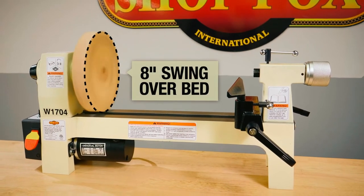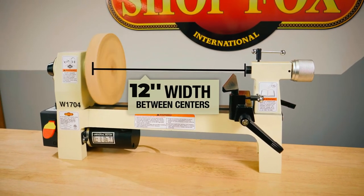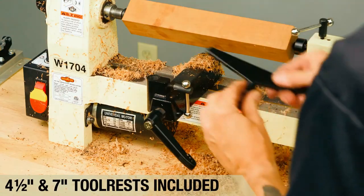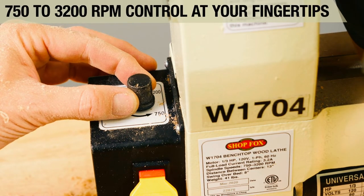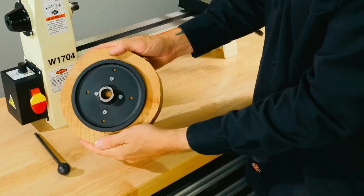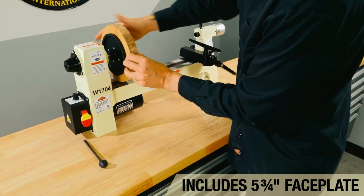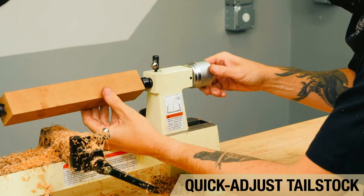It is well suited for various turning projects, thanks to its 8-inch swing over the bed and 12-inch distance between centers. This lathe includes both a 4.5-inch and 7-inch tool rest for various turning applications. The infinitely variable speed from 700 to 3,200 rpm comes in handy when turning hard or soft species of wood. Additionally, the included 5.75-inch faceplate threads onto the headstock spindle for non-spindle turning. It is a great option for small turning projects due to its compact size and robust features.